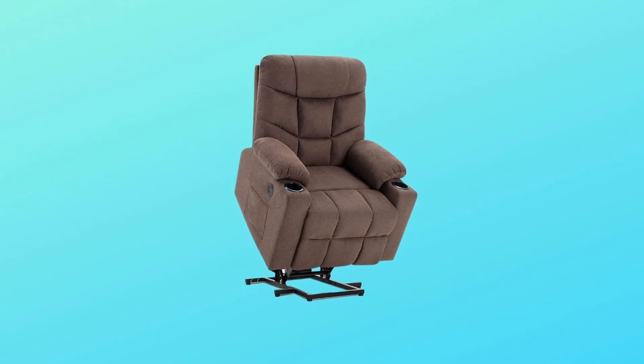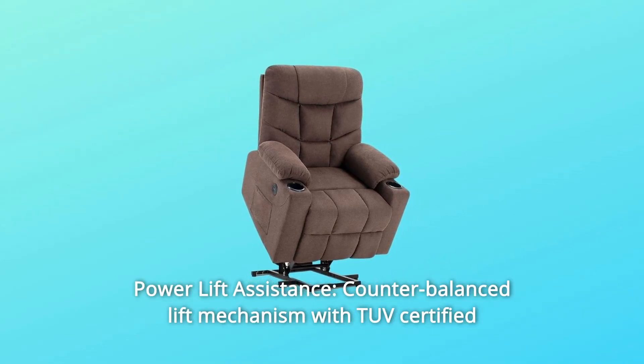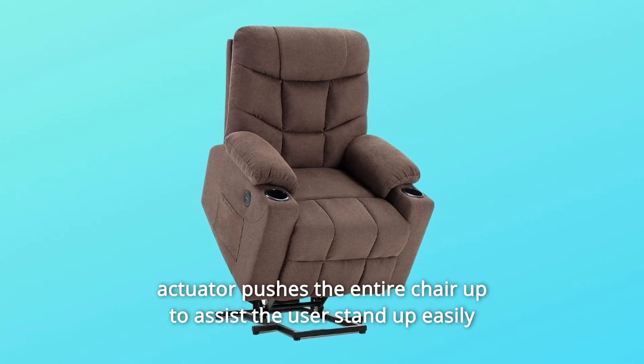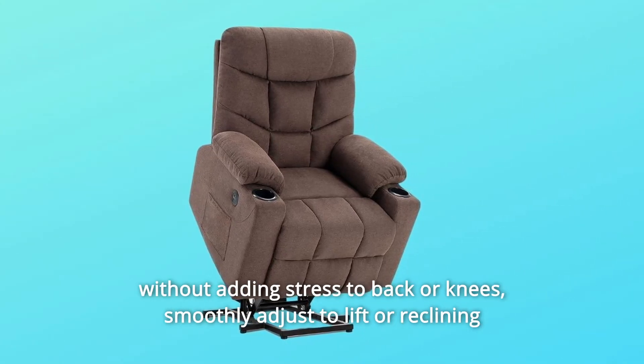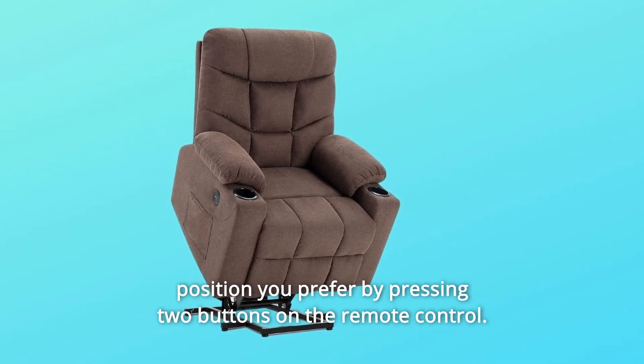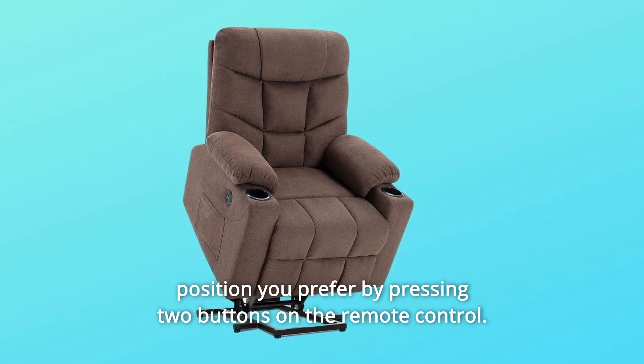Number 3: Power Lift Assistance. A counterbalanced lift mechanism with a TUV-certified actuator pushes the entire chair up to help the user stand easily without adding stress to the back or knees. Smoothly adjust the lift or reclining position you prefer by pressing two buttons on the remote control.